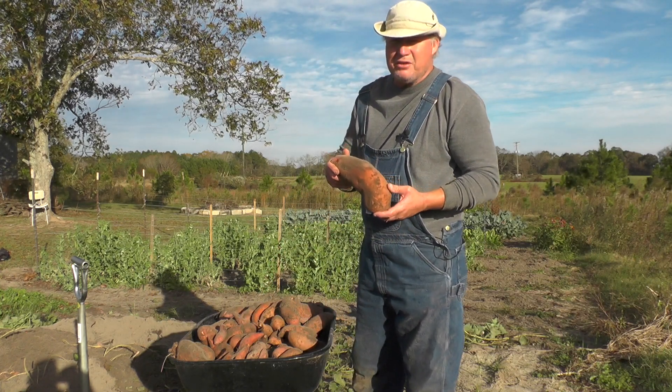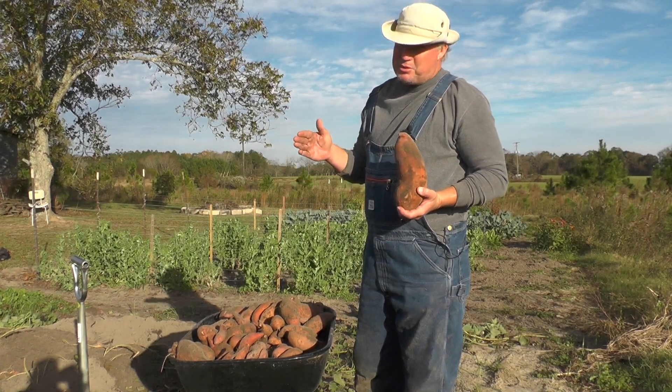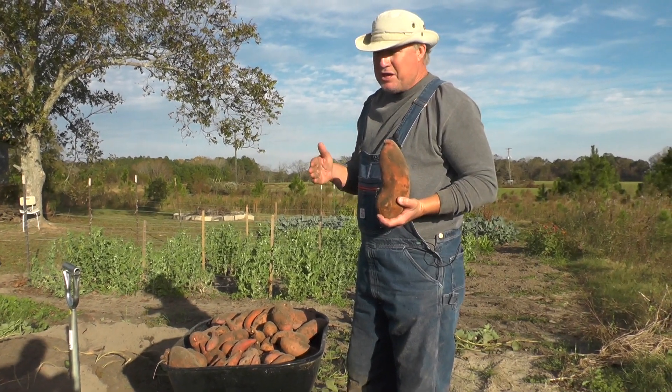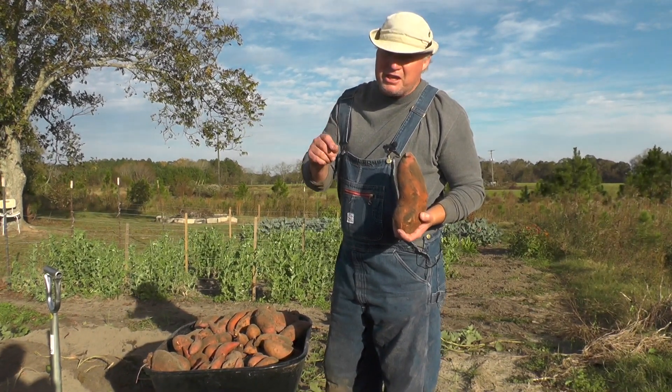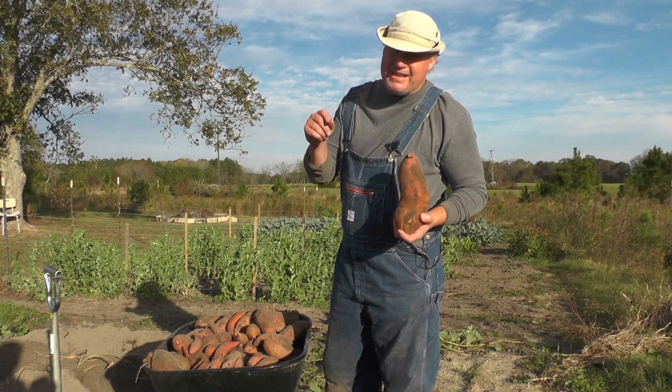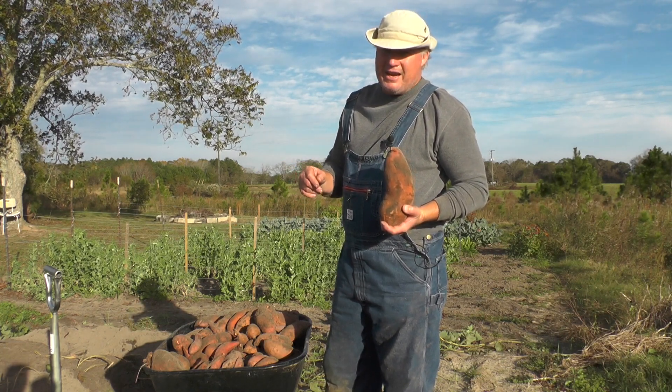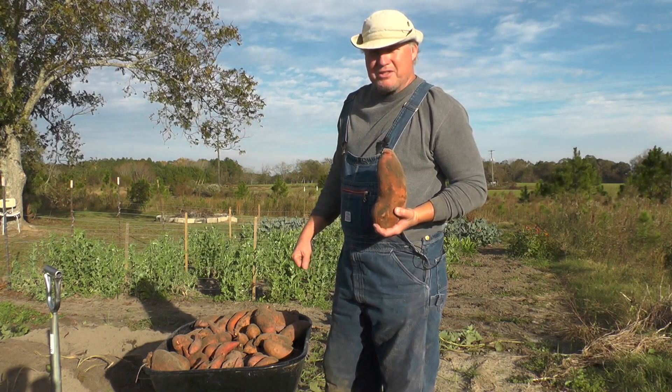The variety here is Centennial. We plant these things from slips — a slip is what you buy to plant them; it looks like a plant but they call it a slip. Check out our friends in Tennessee, Steelle Plant Company — S-T-E-E-L-E Plant Company. They grow several different kinds of sweet potatoes and they can help you out. Thanks for watching.